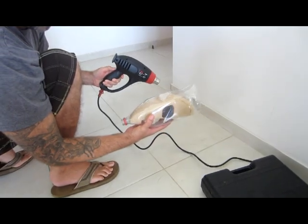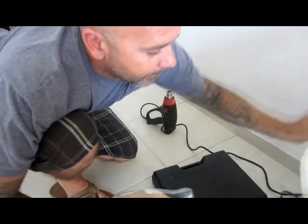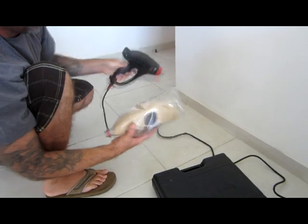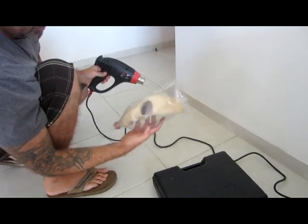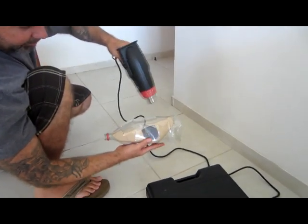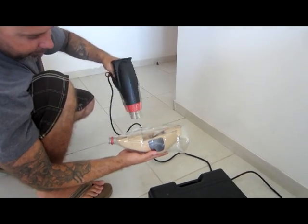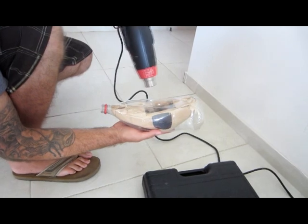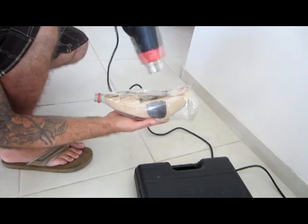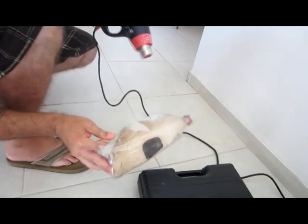Take the heat gun — be careful not to burn yourself. Make sure it's plugged in. I usually start on the bottom and heat it up slowly. Don't get it too hot or else the plastic will turn white. Tighten up the bottom and be careful not to burn your hands. Let's start working on the top.